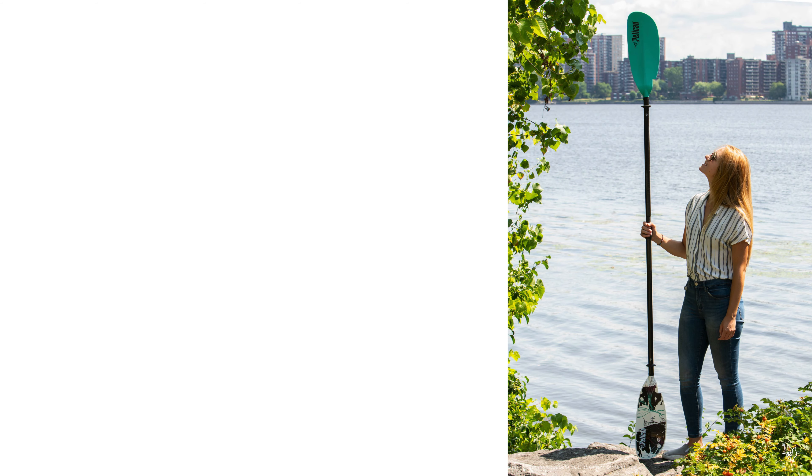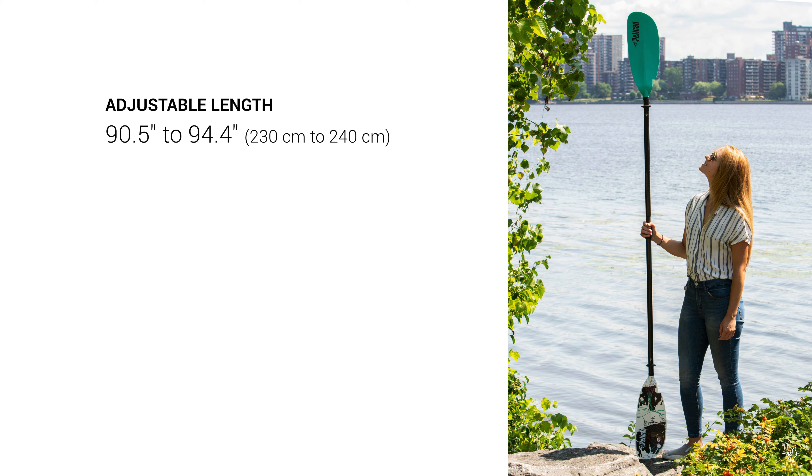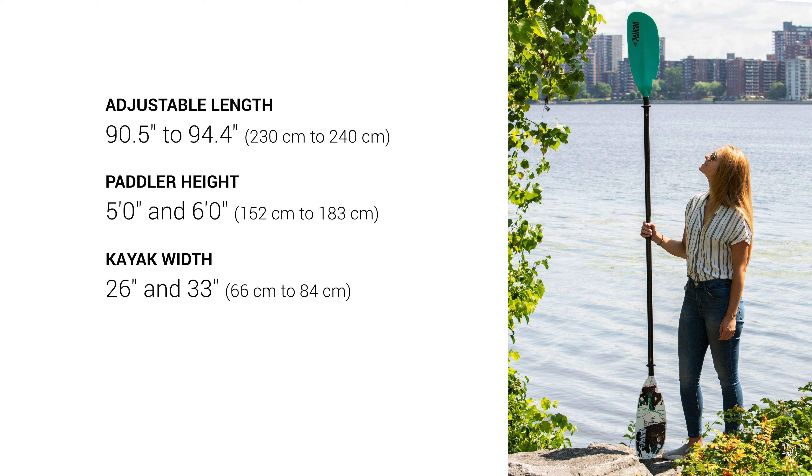Our Symbiosa Tropics Paddle can be adjusted from 90.5 to 94.4 inches and is designed for people up to 5 feet 5 inches tall, and it weighs only 33.3 ounces.